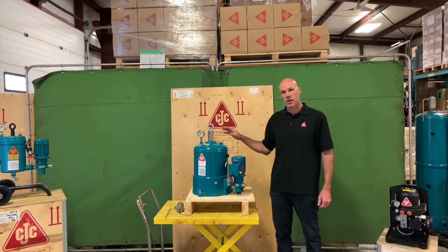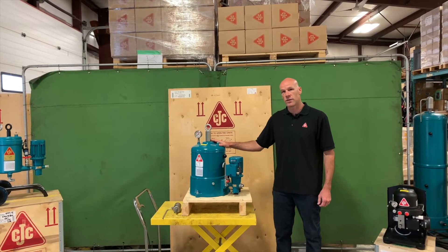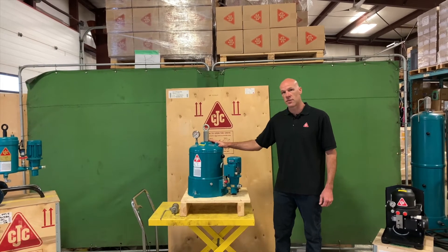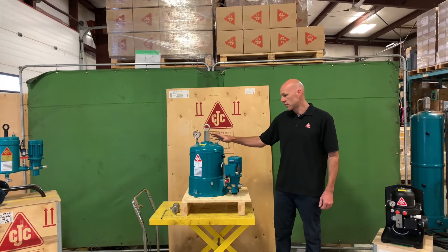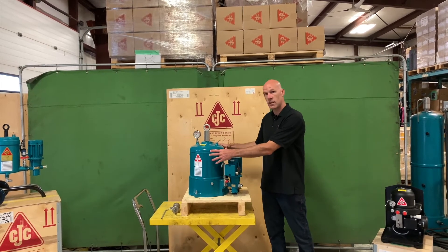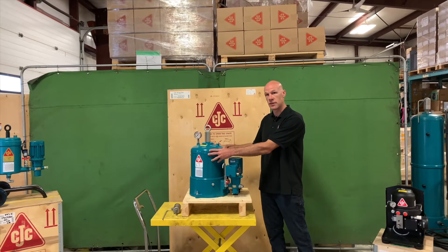This is the CC Jensen offline fine filter HDU 2727. This is one of the core products in the CC Jensen filter line, and it's a modular setup, so a lot of configurations can come using the same 2727 filter insert.